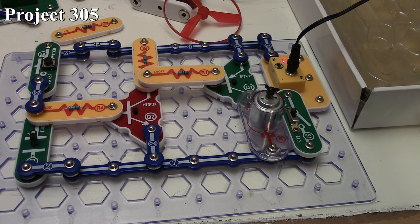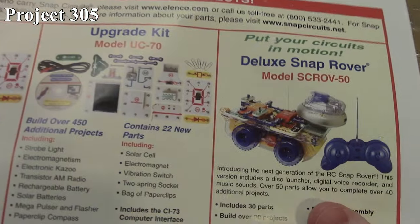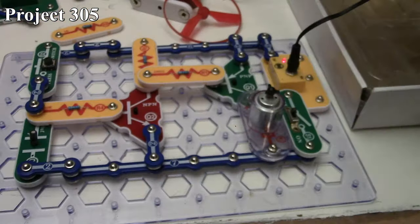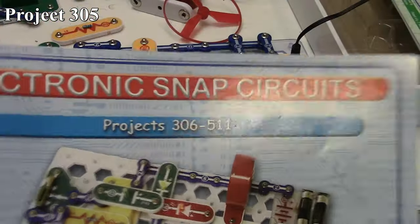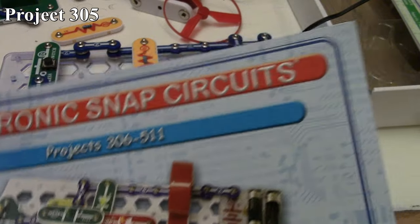And that concludes Project 305 and the entire SC-300 book, which was the last one for the SC-300 series. So we are done with that set. But we're still far from done with Snap Circuits because we've got a whole other book to go — the SC-500, Projects 306 to 511.